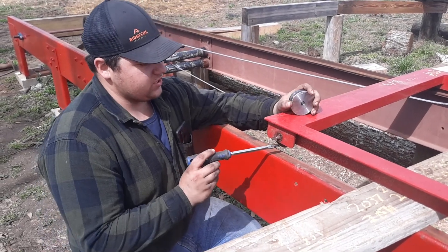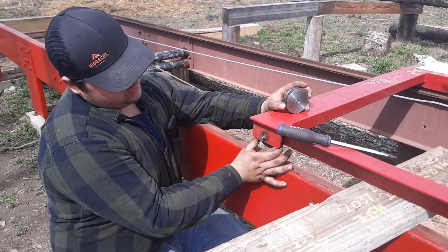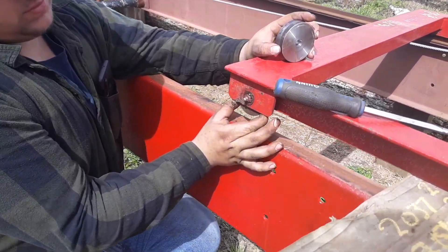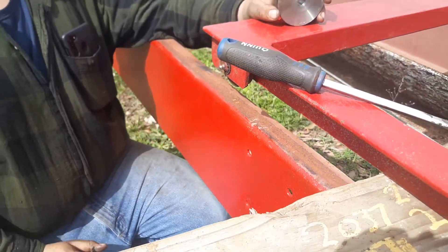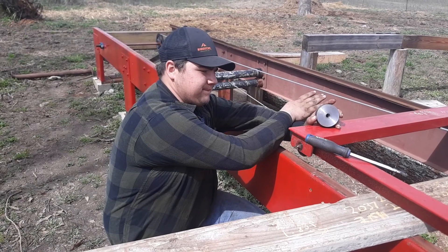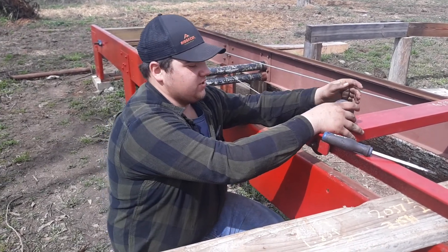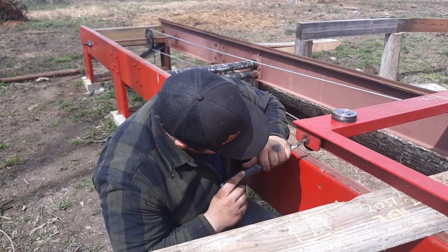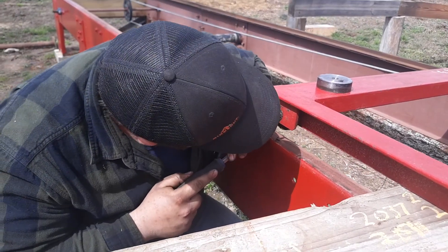We had to change these hold wheels out because if you look at them, they go back and it causes the carriage to move backwards whenever it hits something or something funks it, and it moves that way causing it to log the chamber. To get these all off, you just had to take a screwdriver and screw it up.